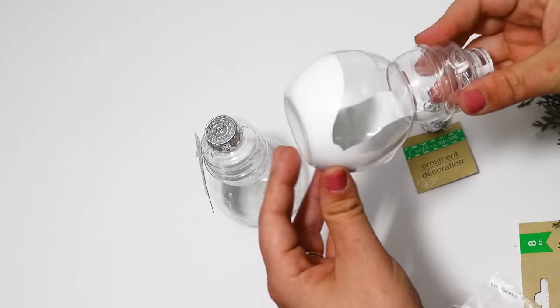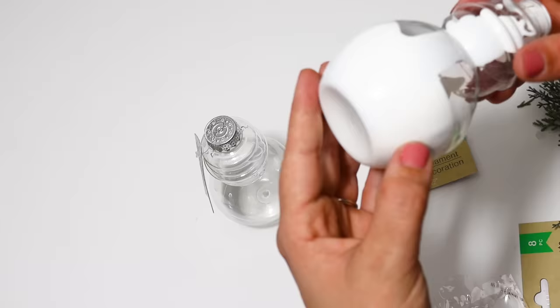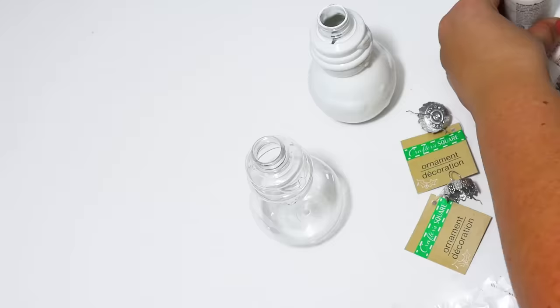I just coated this the same as before, making sure it's getting all over. Then I set these upside down on paintbrushes to drain out.